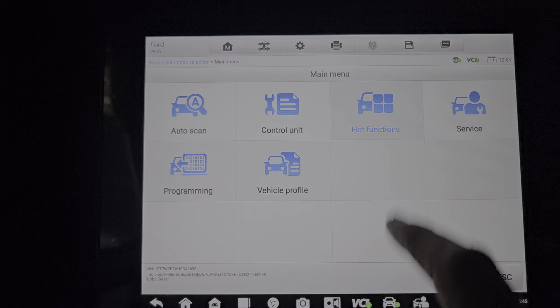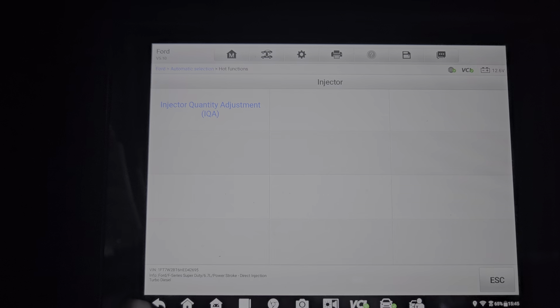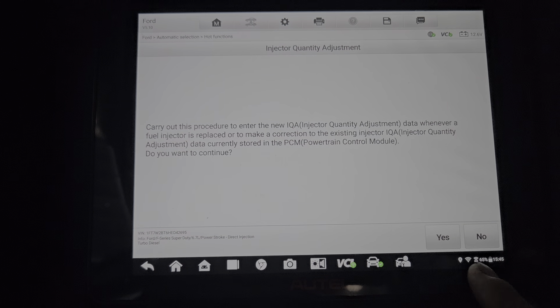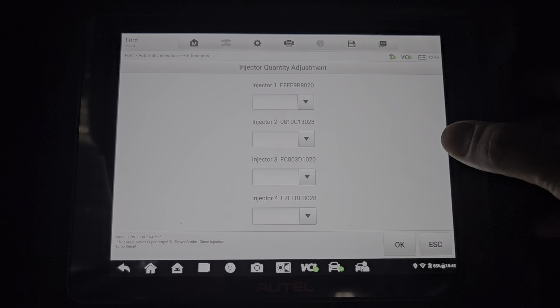You're gonna go to hot functions, and then the injector. Just make sure your ignition is on — if you can't turn it on, it's not gonna be working.